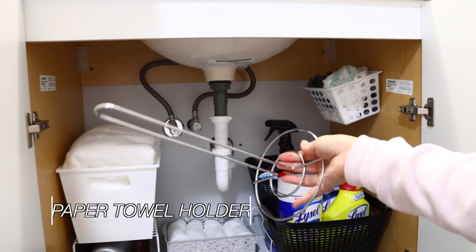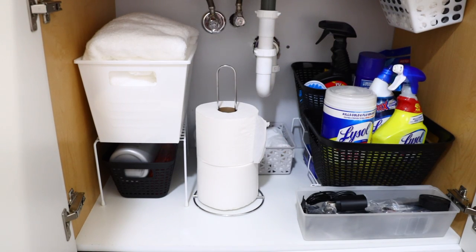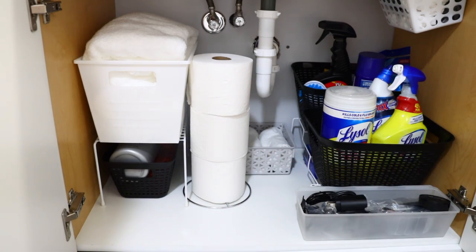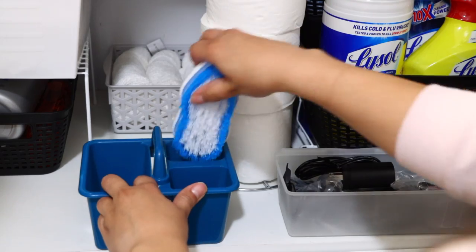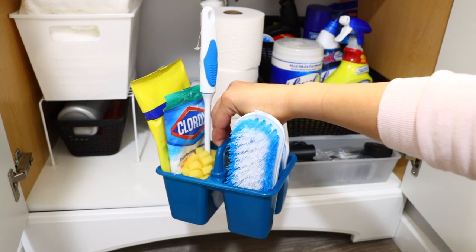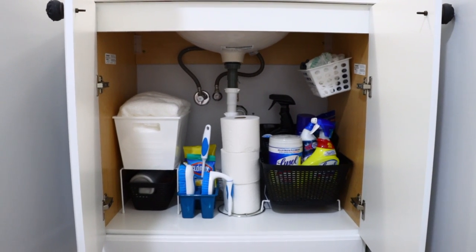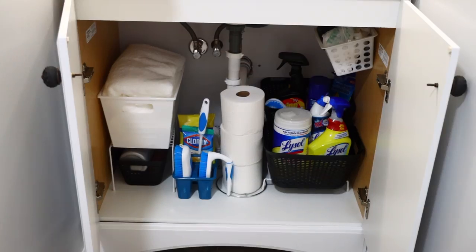Dollar Tree's paper towel holder doesn't have to just hold paper towels — I'm using it to hold toilet paper, which prevents the rolls from toppling over when stacked. The final Dollar Tree item under this sink is a small storage caddy from the crafting section. I use it for daily-use items I can just grab quickly. To organize this entire under-sink area it only cost me $11 in Dollar Tree products, with leftover zip ties and hooks for my other bathroom.